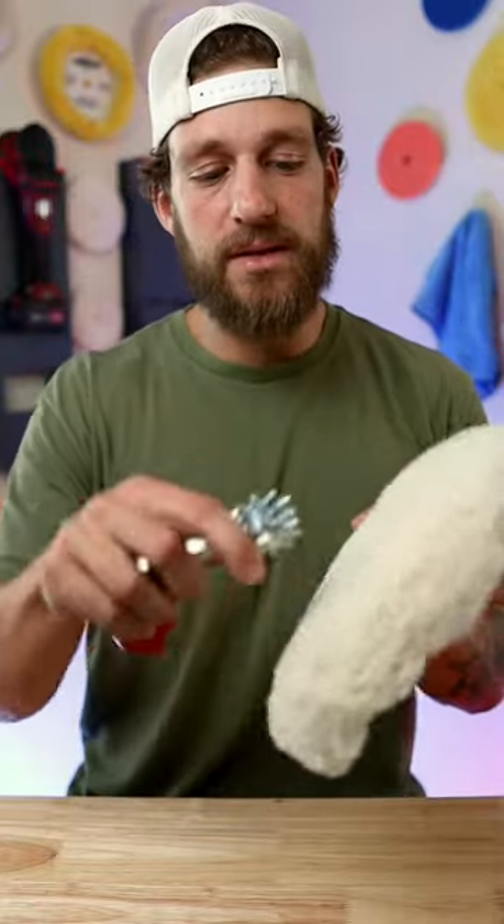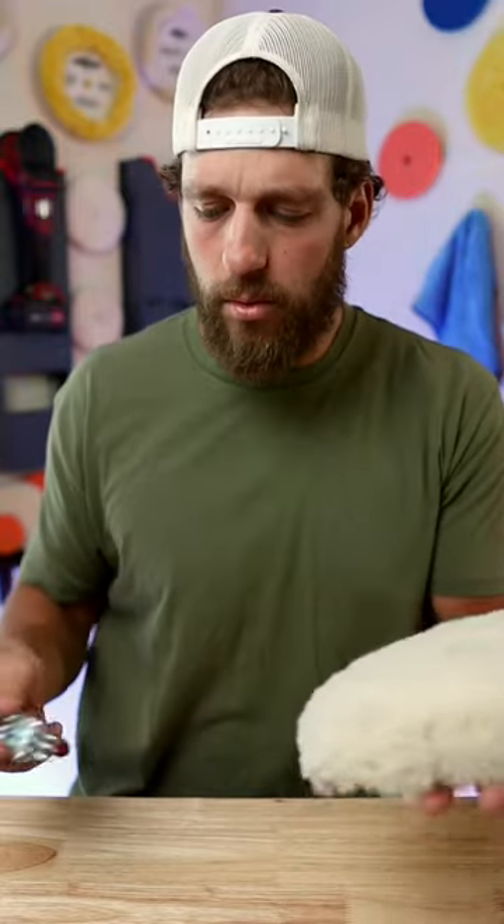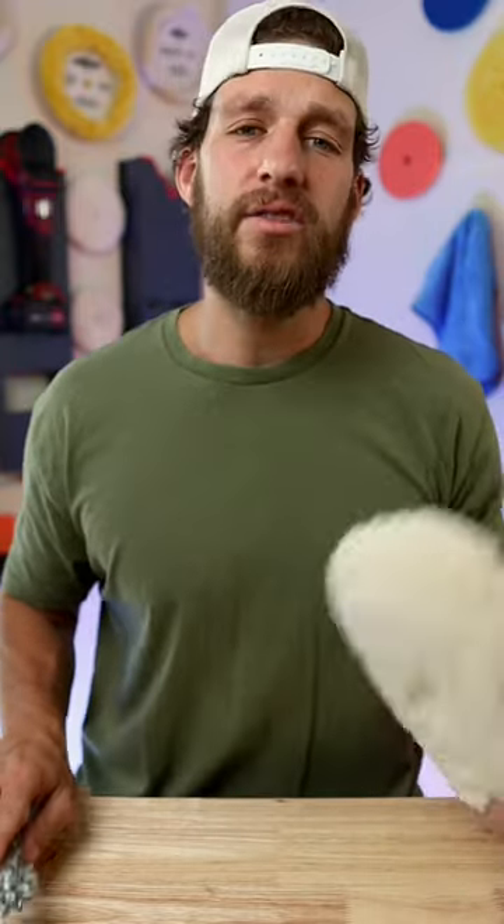You're going to want to use a spur or something hard to clean out the pad. Once it's on the machine, run it at full speed, put the spur directly onto the pad, and clean it off.